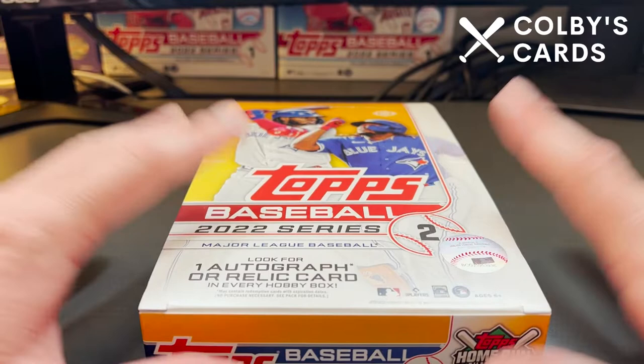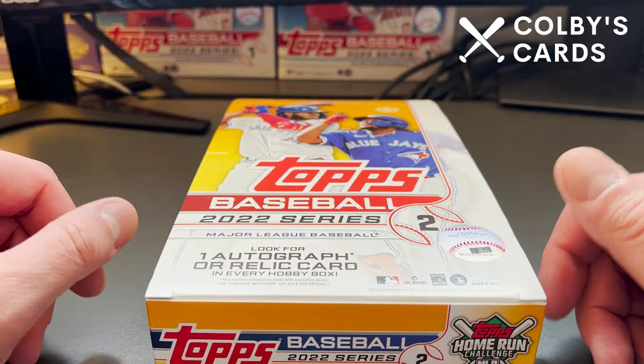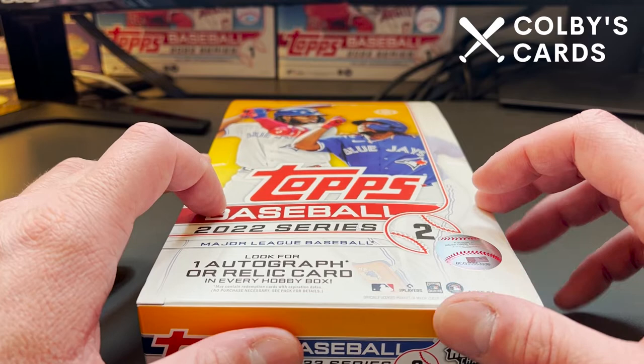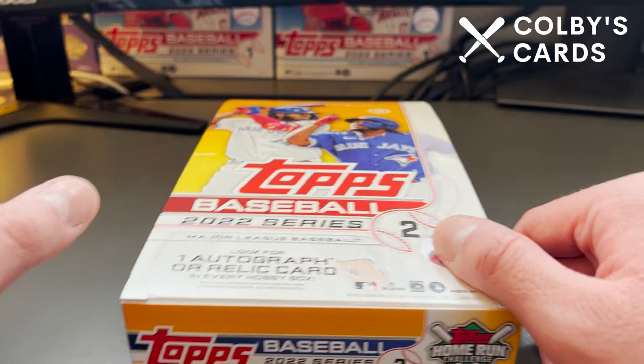How's it going everyone? Colby here with Colby's Cards, and today is Topps release day for 2022 Topps Series 2. I know there's been a lot of disappointment across the hobby because people are pretty disappointed with the checklist. There's no base rookie cards of Bobby Witt Jr., no base rookie cards of Julio Rodriguez — just a lot of people that you would expect to see or were kind of hoping to see in this checklist.